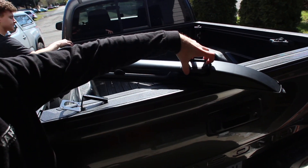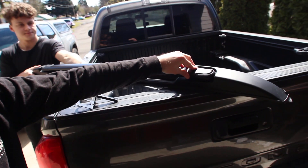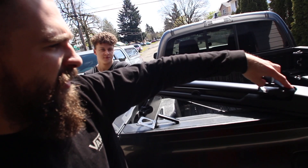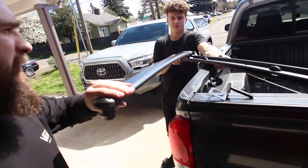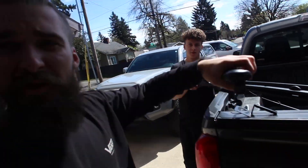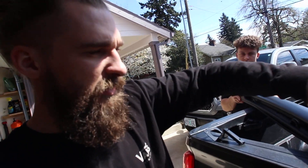These are pretty dope because of what you can do. They're folded up like this to avoid wind noise. Then you remove them whenever you do need to use them, and boom, it clips into the other side of the roof rack and you could haul stuff. Pretty dope, so let's get to it.